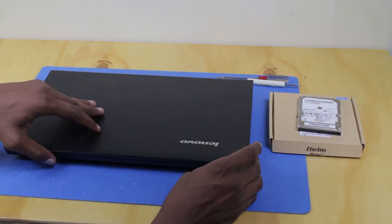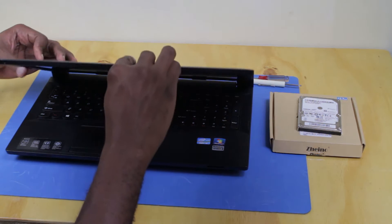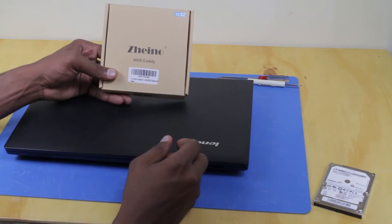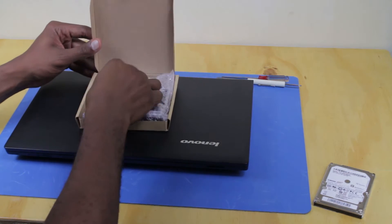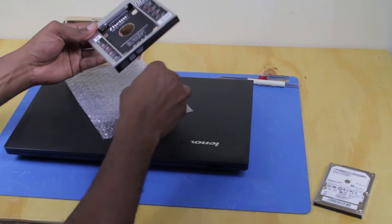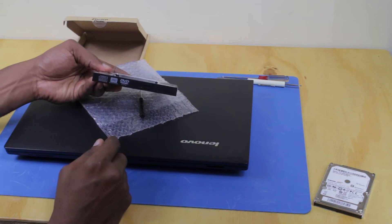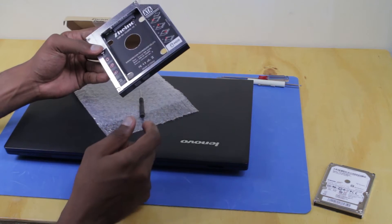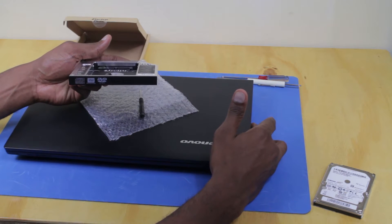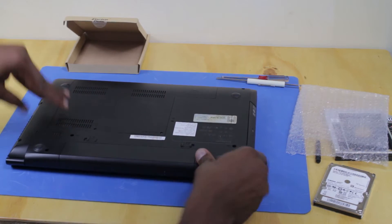My laptop is a Lenovo B590, but this process can be used with other laptops. In order to do that, you need what I call a hard drive caddy. It's a simple device — what it does is replace your DVD drive with a hard drive. The hard drive would be installed here and we'll remove the DVD drive from the laptop.